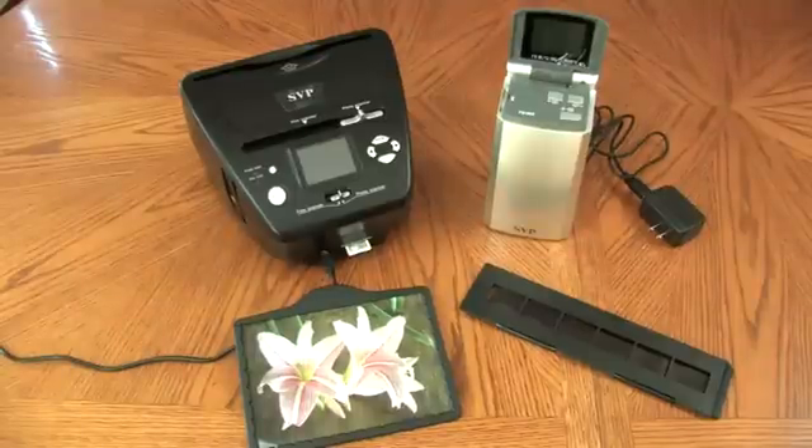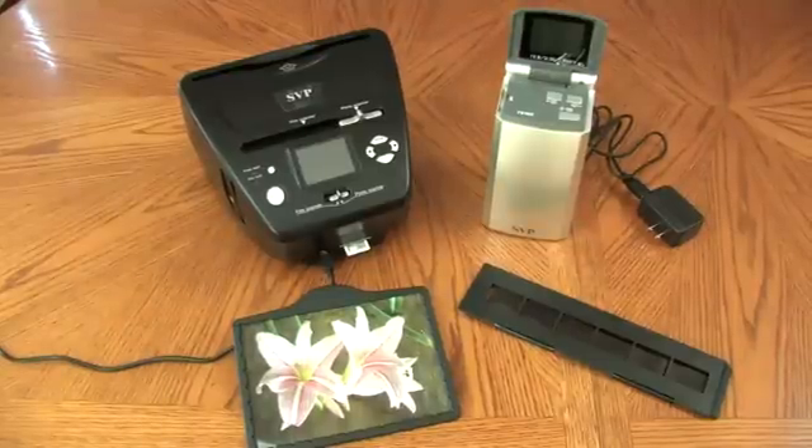Have you ever wanted to convert your film negatives, slides, or prints to a digital format but you don't want to spend lots of money? SVP has released two scanners to help clean up your collection in a way that helps you save money and time. The PS9700 and the FS1800 are the perfect solution for all of your scanning needs.